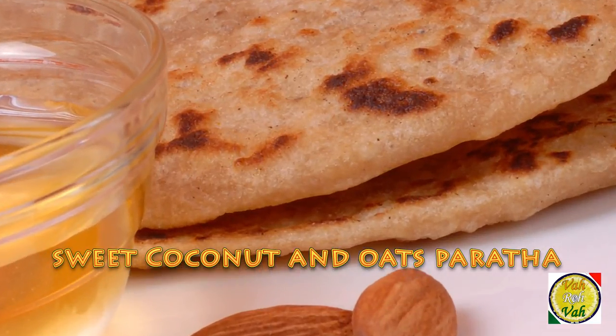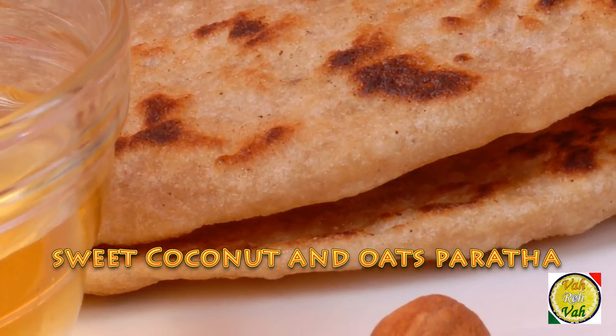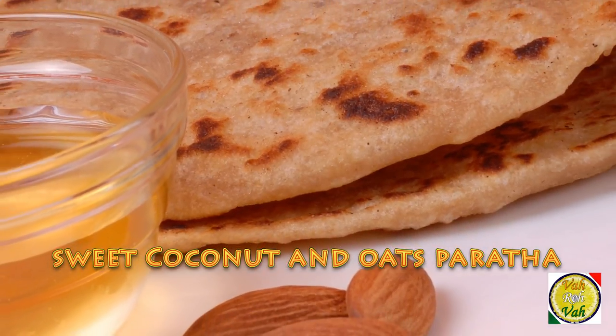Hi, welcome again. Today I'm going to show you a very simple paratha — it's a sweet paratha made with coconut and oats.